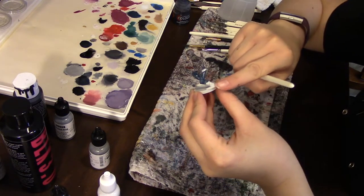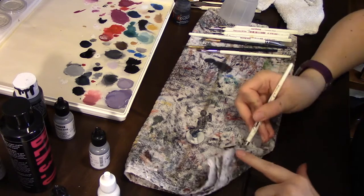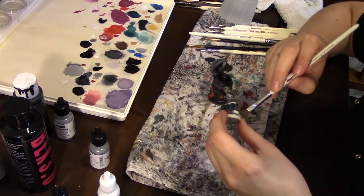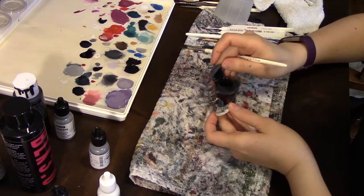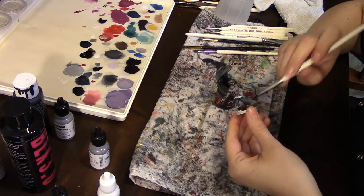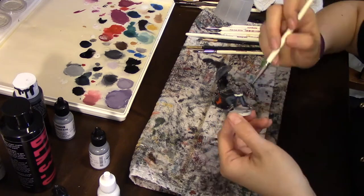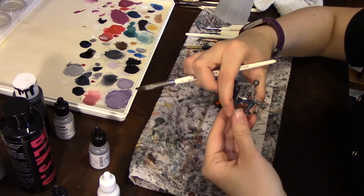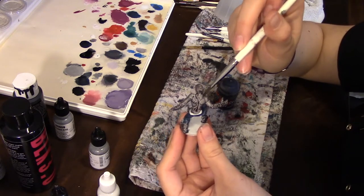While that dries, I notice the bottom parts of his legs are also kind of stony looking, so I'm going to rinse out my brush, dry it off, and take that contrast paint — just work it down his legs. Remember when you're using Citadel paints, always take the paint from the top of the pot, not from inside, because if your brush is gross it'll make your whole pot nasty. There are some parts on his arms where it's getting a little splotchy, so I'm just going to really lightly touch those up.